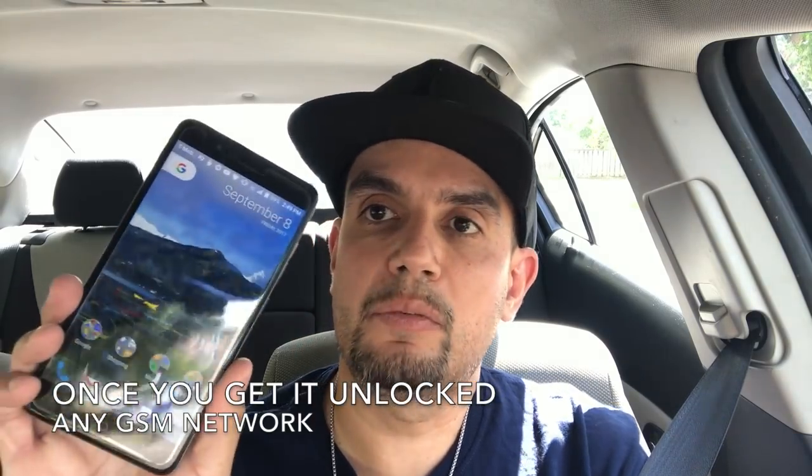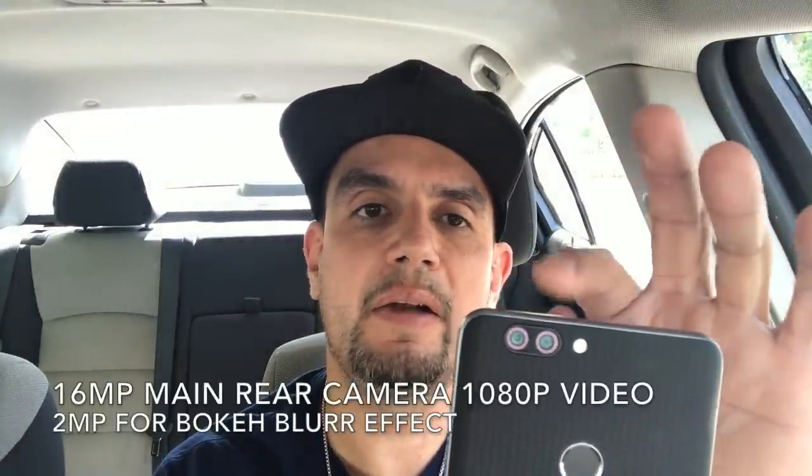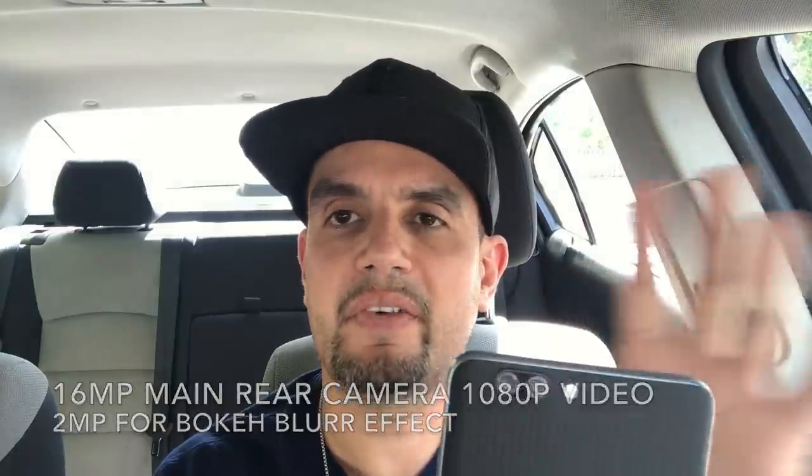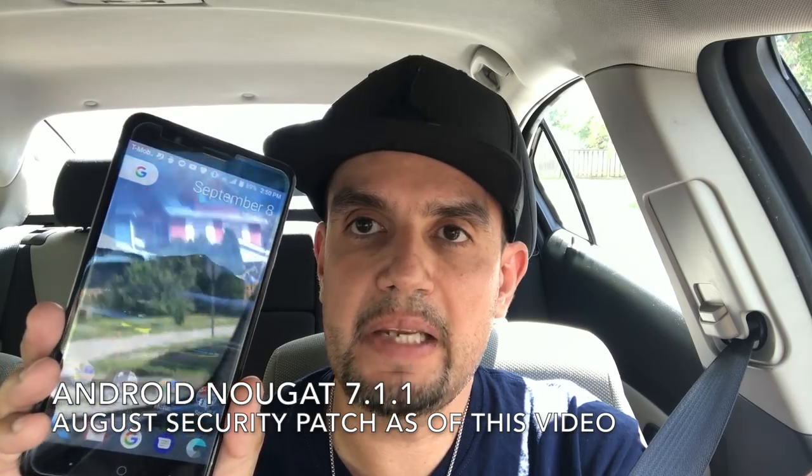Let's talk about the specs. It has a big beautiful six-inch display, a fingerprint reader on the back, and a dual camera setup — a 16 megapixel camera along with a 2 megapixel camera for the bokeh effect. It also has an 8 megapixel front camera, an earpiece, ambient sensors, and capacitive buttons on the bottom which you can rearrange, which I thought was pretty cool.